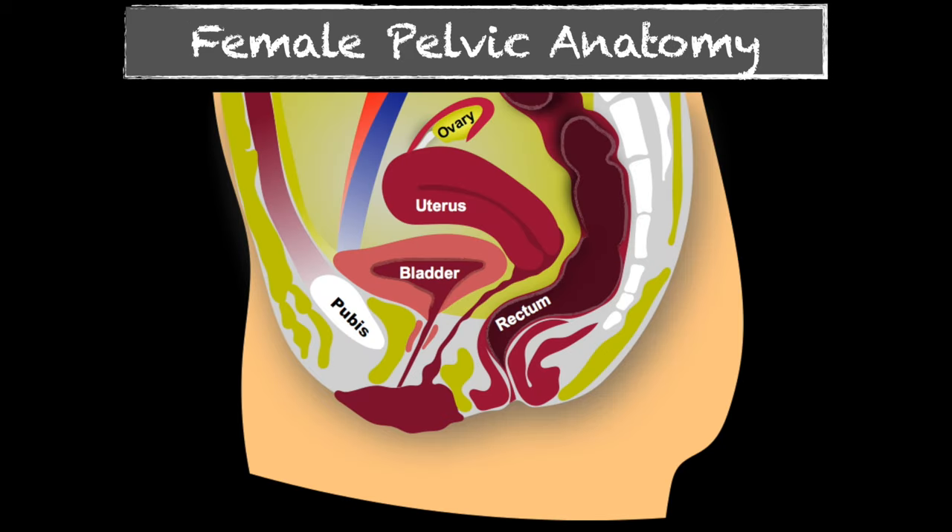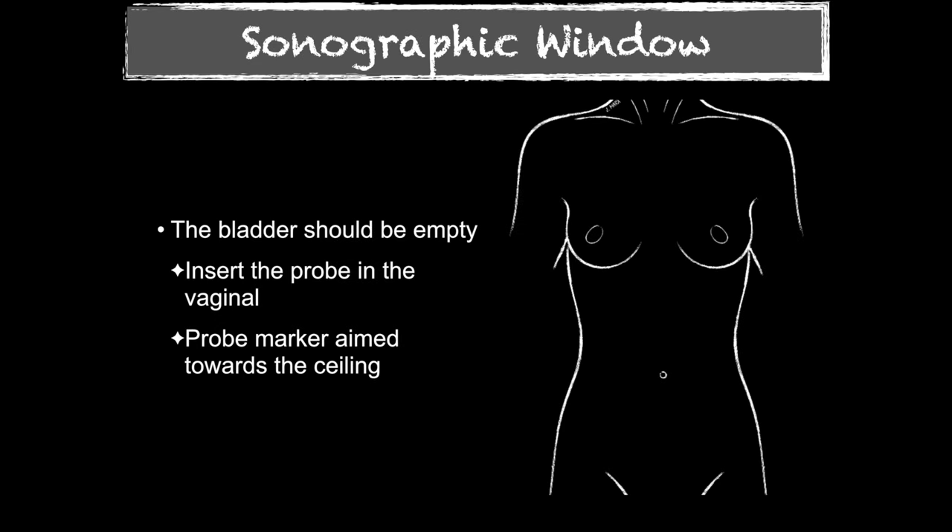Reviewing the anatomy: we see the pubic bone, and just superior to that is going to rest your bladder, then the uterus above that. You want to make sure that bladder is nice and empty, because the intracavitary probe is not going to see deep into the pelvis. If the bladder is full and pushing the uterus up and away from you, you're not going to be able to see it. I do the transabdominal approach first; if I don't see what I need to, I have them go urinate and empty their bladder completely, then do the transvaginal.